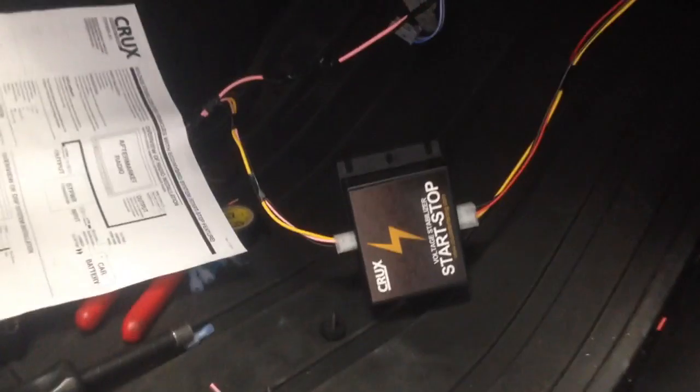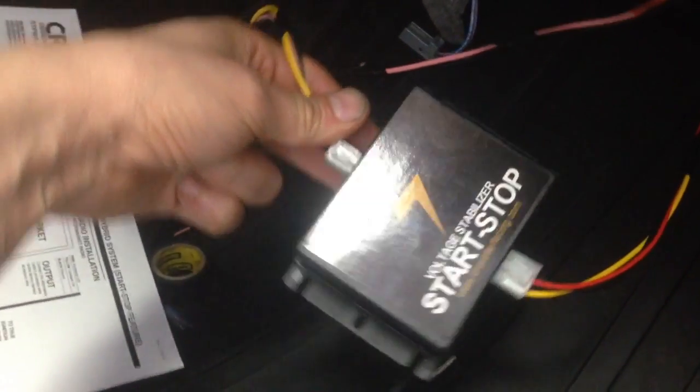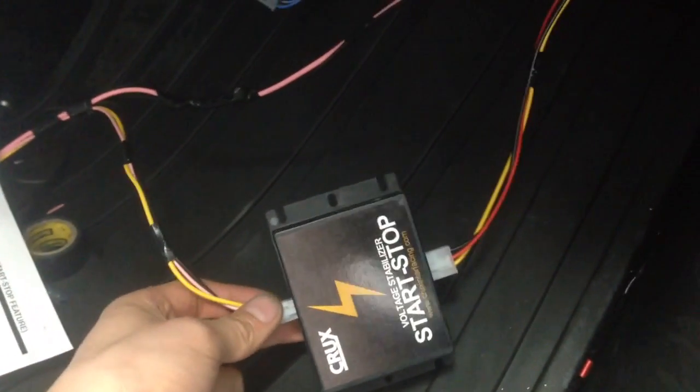What we were able to figure out with some help from another video on YouTube is there's a piece from Crux called the start-stop — basically it's a voltage stabilizer.